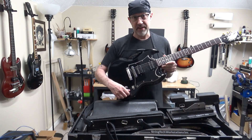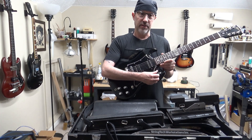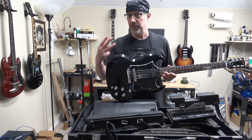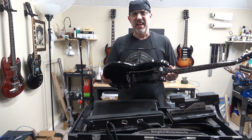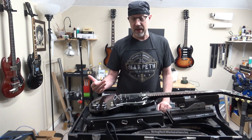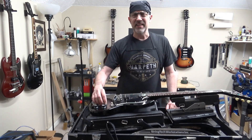He's a big fan of Gretsch guitars and he likes the way that on a Gretsch they have a master volume and then individual volumes for both pickups and then one tone — so three volumes, one tone. And we're going to do it to this SG, and it's not going to require installing any new components. I don't have to buy any new pots, switch, jack, or anything like that.